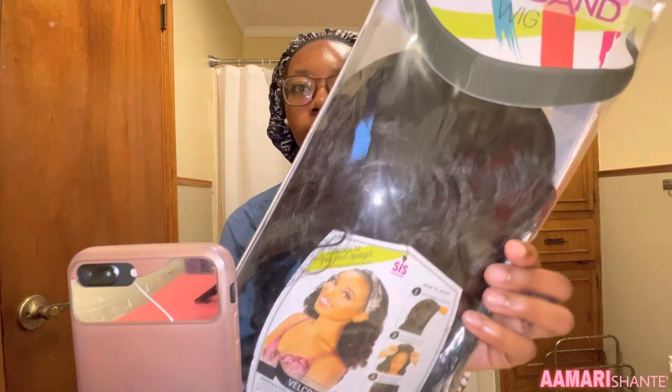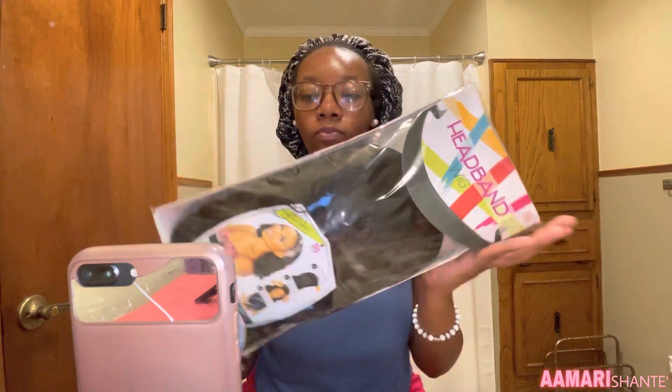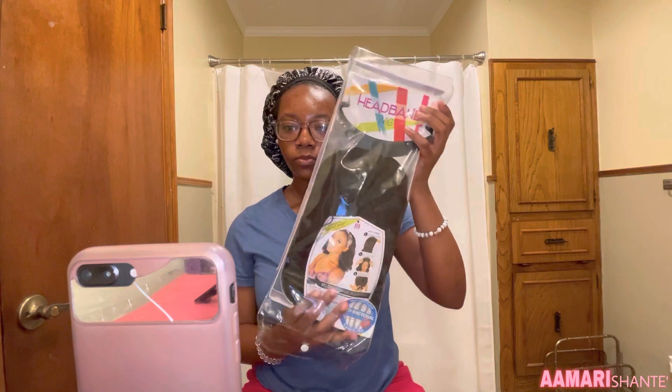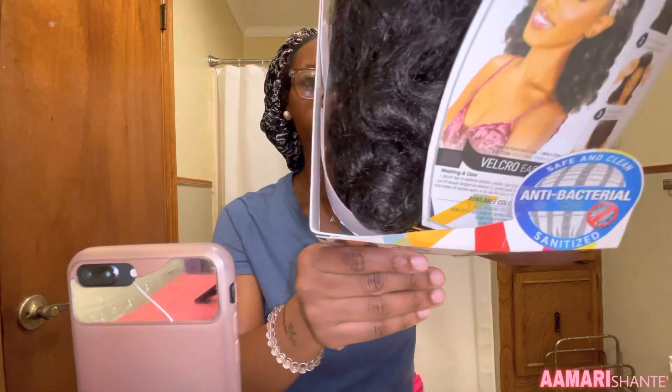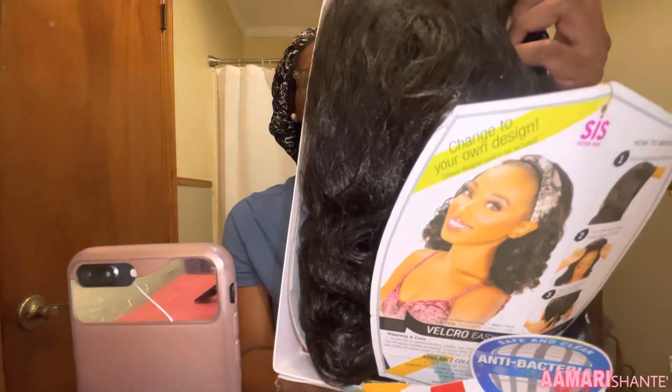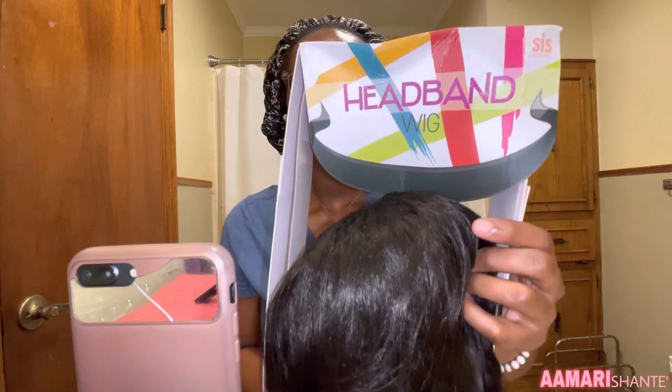This is a headband wig that my mama got me for Christmas — shout out to my mama. It's the Sis headband wig and this is my first ever headband wig. It's a synthetic wig and it's in a color too, but it's crazy how it's synthetic and it feels like human hair.